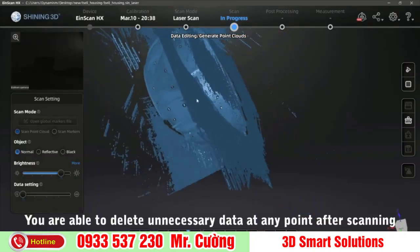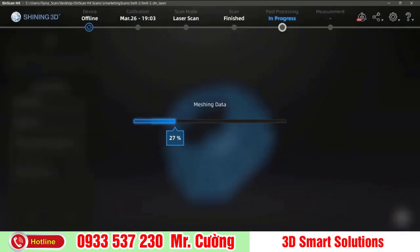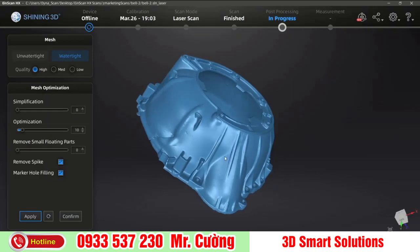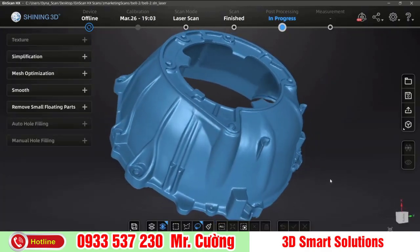Now that you have scanned your object and generated your point cloud data, you can then generate the mesh of your 3D scan. If you're planning on using scan data for reverse engineering or QC, you can export an un-watertight mesh, but for 3D printing you'll need to make sure that your model is watertight.